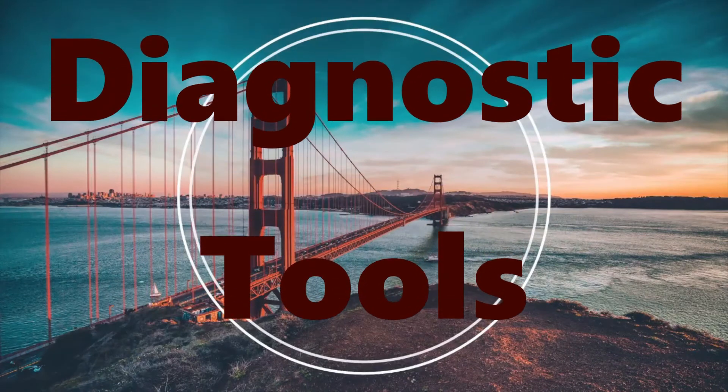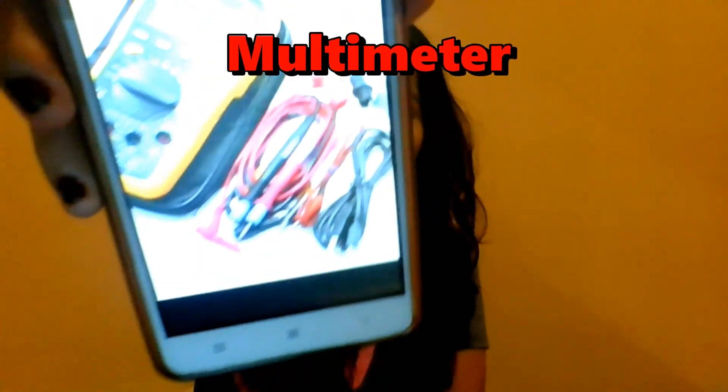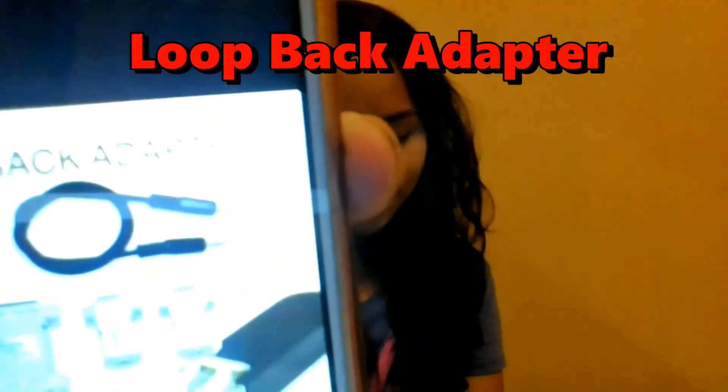Let's go to the diagnostic tools. The first one is the multimeter. The other one is the loopback adapter. These are used to test the functionality of the computer part — if it's functioning, of course, it's good. It's just for testing.